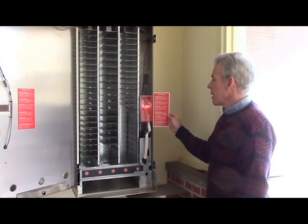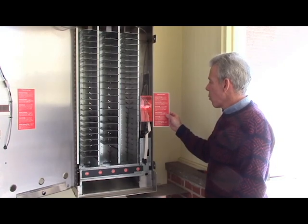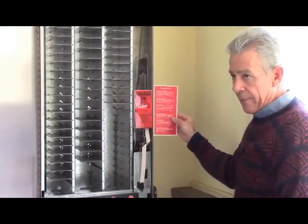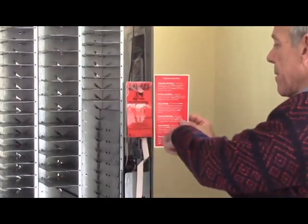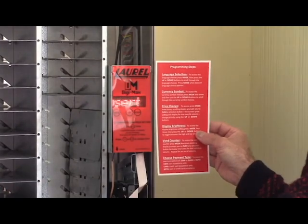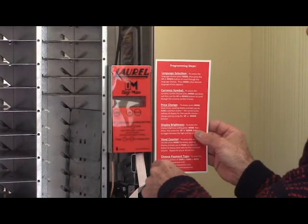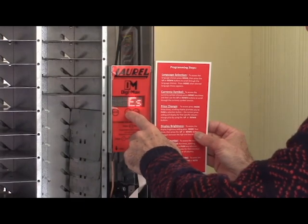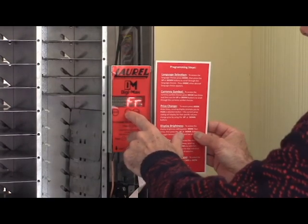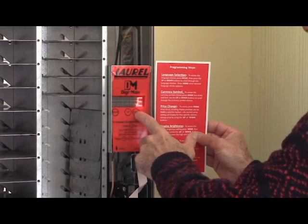Included with the upgrade kit is a handy programming decal that sticks on the inside of the front door so it always stays with the machine — instruction manuals have a tendency to disappear. Step through the choices using the mode button, which walks you through the entire list. The first option is language selection. Currently it's in English. Using the up button you can go to Spanish only, or English-Spanish alternating, which is fairly handy. There are also a number of foreign languages, including Russian.